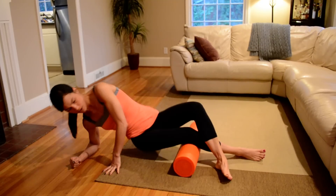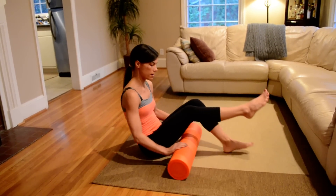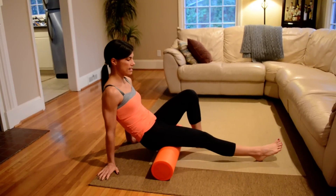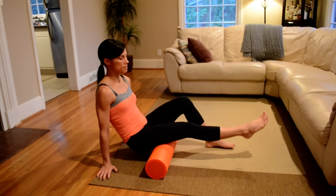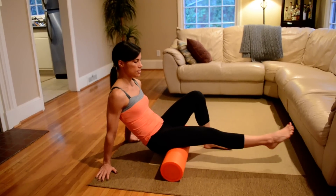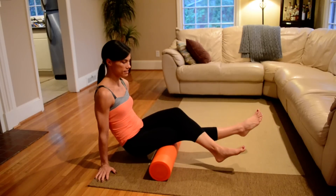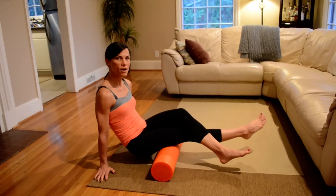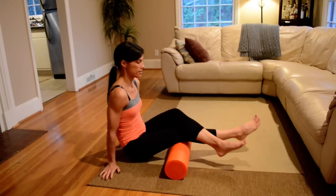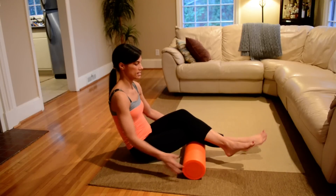Moving to the hamstrings — place the foam roller under your hamstring, up close to the glute, and work it in sections again. You have options here: you can either roll with just the one leg, or you can cross the top leg over for added resistance. We're hitting the upper part of the hamstring, then moving to the middle, and finally closest to the knee.